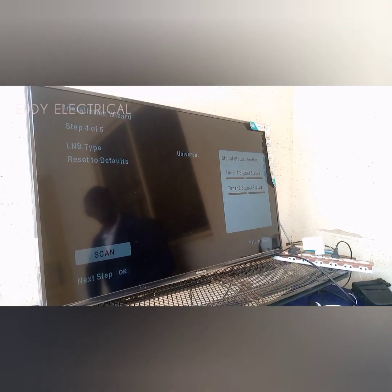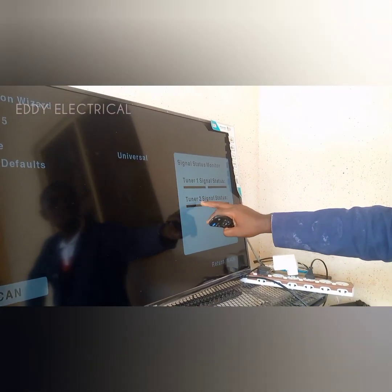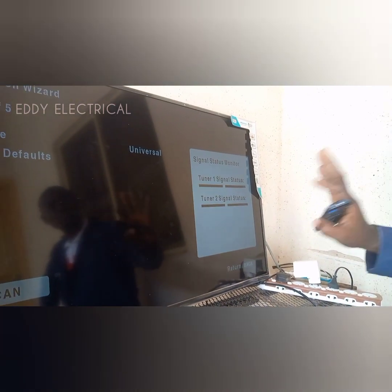After going to manual setup, you see your tuner. Tuner 1 signal bar is empty. Your tuner 2 signal bar is empty. So now you leave it like this.